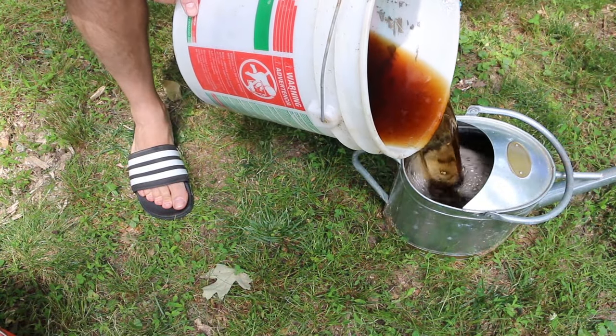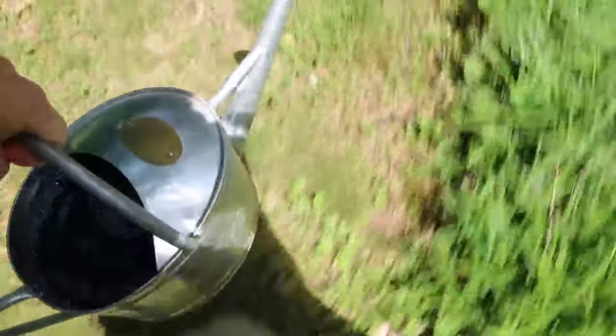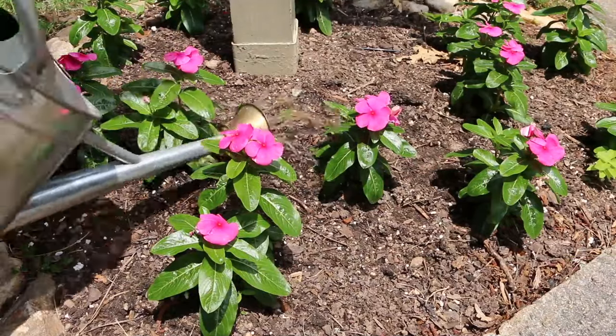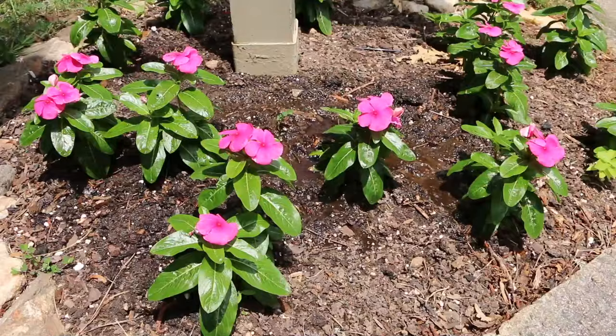Then simply transfer the diluted mixture to the watering can and carry it to the plants for application. Because this is a fertilizer application, I apply less than I would if I were watering the plants. I also take care to avoid runoff — I don't want to waste this liquid gold.